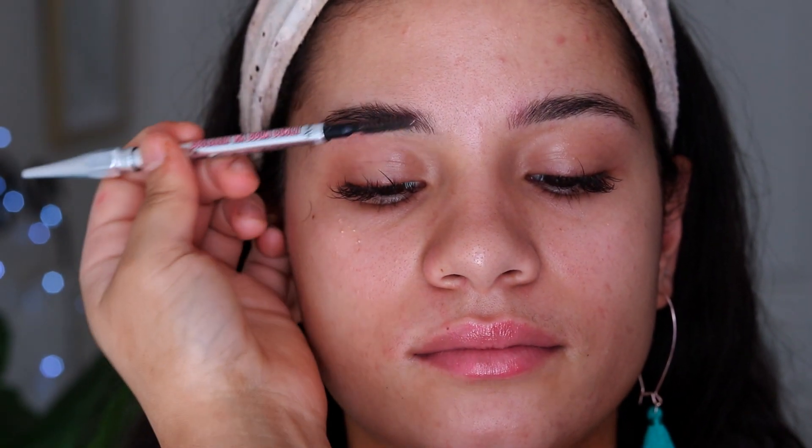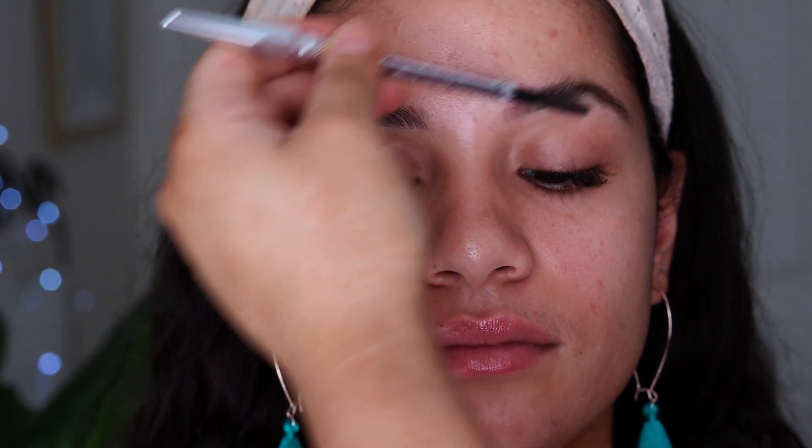So to start off, I'm just brushing her eyebrows up. She has really nice full eyebrows and I'm not actually doing her eyebrows yet — I'm just brushing them up so I can carve them out and start on the eyeshadow.